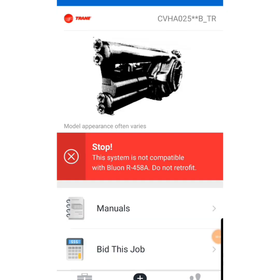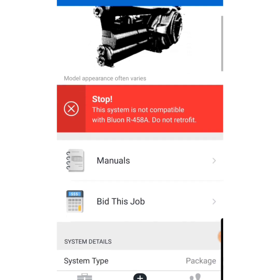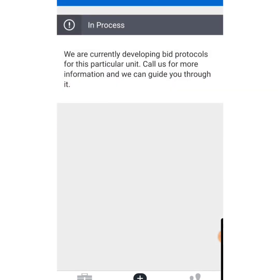Now we're on to this Trane chiller — red banner, stop. The system is not compatible with Blue-On R458A. We hit 'Bid This Job' and it tells us they are currently developing protocols.